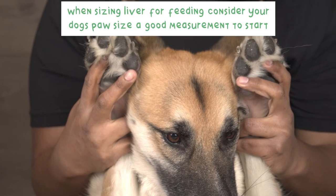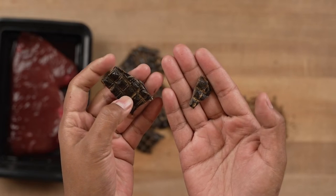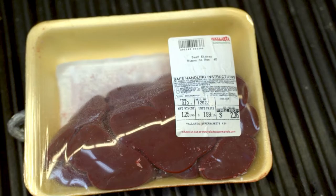When sizing liver for feeding, consider your dog's paw size a good measurement to start. Something this size, for example, would work perfect for a small dog, and something a little larger for a big dog.